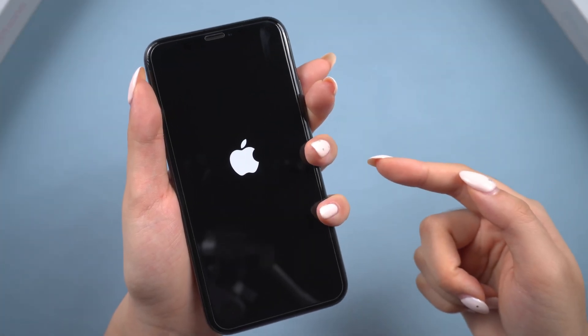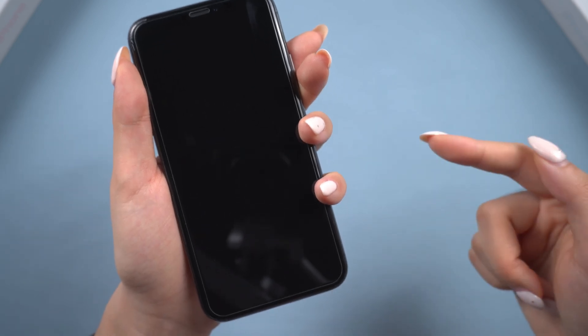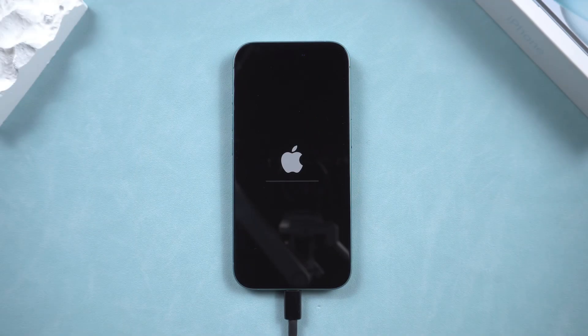Hey everyone, let's be real. iPhones usually work great, but sometimes things go wrong — stuck on the Apple logo, update fails, or your iPhone just won't turn on.